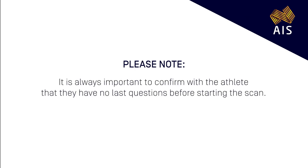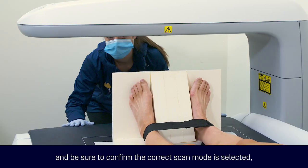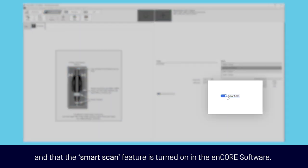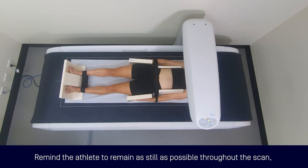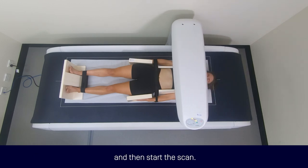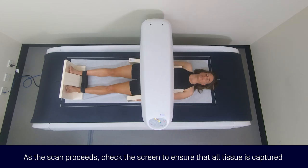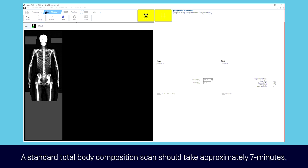It is always important to confirm with the athlete they have no last questions before starting the scan. Complete a final check of the athlete's position and be sure to confirm the correct scan mode is selected and that the smart scan feature is turned on in the NCORE software. Remind the athlete to remain as still as possible throughout the scan and then start the scan. As the scan proceeds, check the screen to ensure that all tissue is captured and the athlete is positioned straight. A standard total body composition scan should take approximately seven minutes.